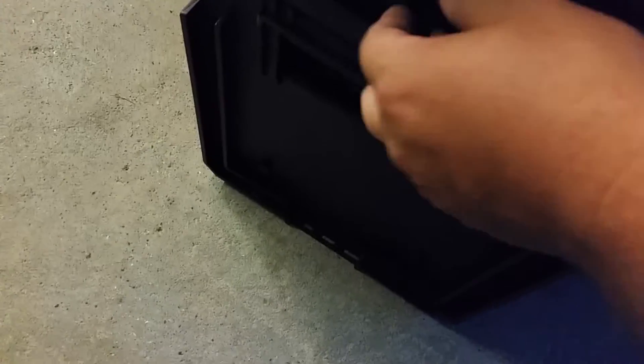They lock right here. This is basically for my trailer. If you can see this, this is how they lock — boom, locked and loaded.